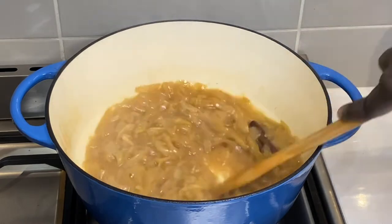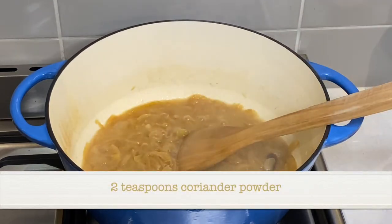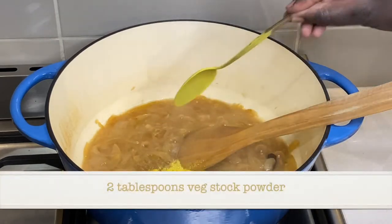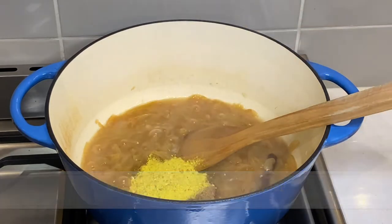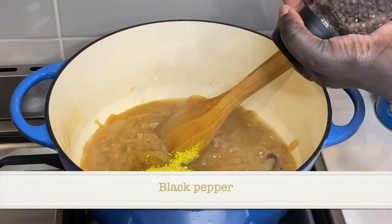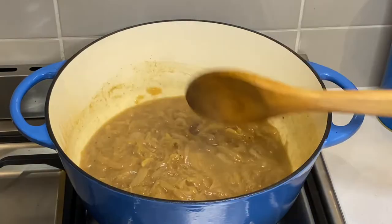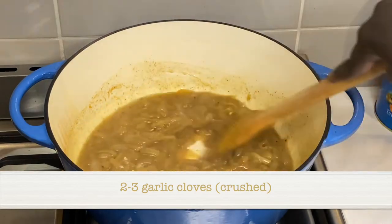I mash up the onions and add two teaspoons of coriander powder, two tablespoons of vegetable stock powder, crushed garlic, and black pepper, then mix it all together.